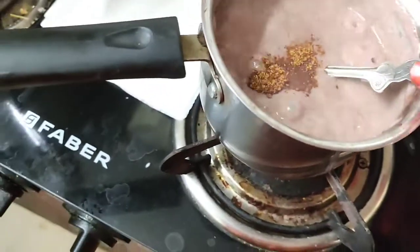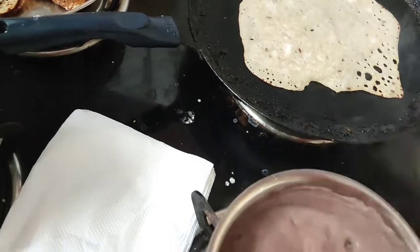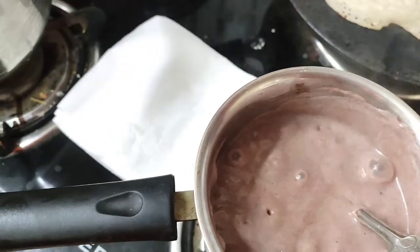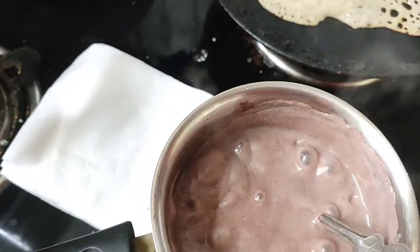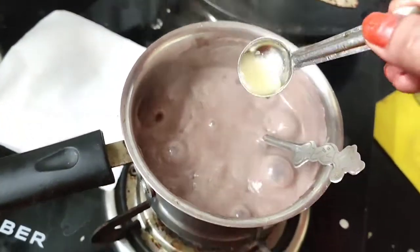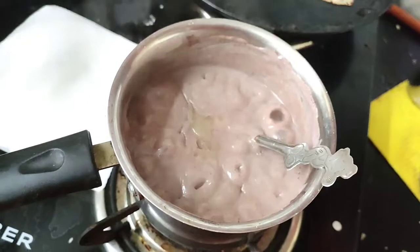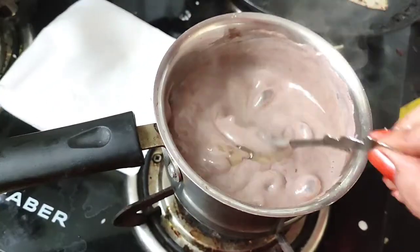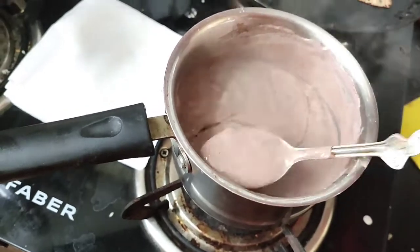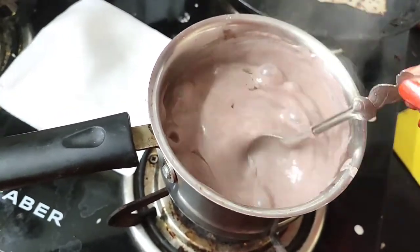Kids have a lot of benefits. I will introduce a little to my kids. I will add to the color. This is a very sweet mixture and we will not have lumps in it.